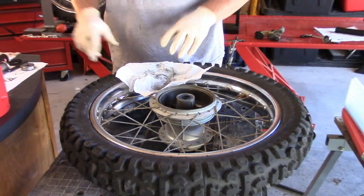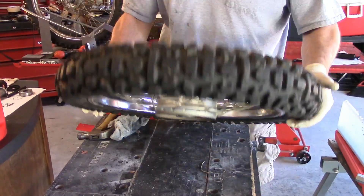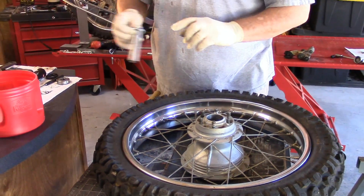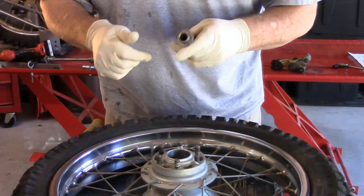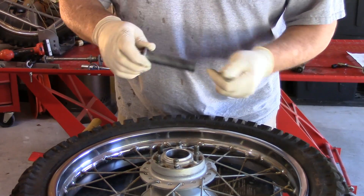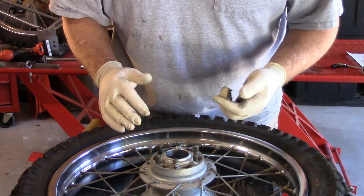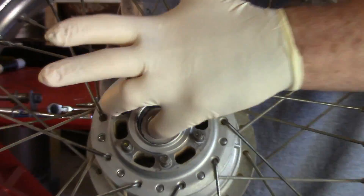Now if you'll remember, we did this in reverse order so that when we turn this wheel over to install this side, we know exactly the sequence that this went in. We'll put a little bit of grease on this — mainly for protection and having some type of coating. That's the sequence that we took it out. As you can see, the spacer just dropped in.